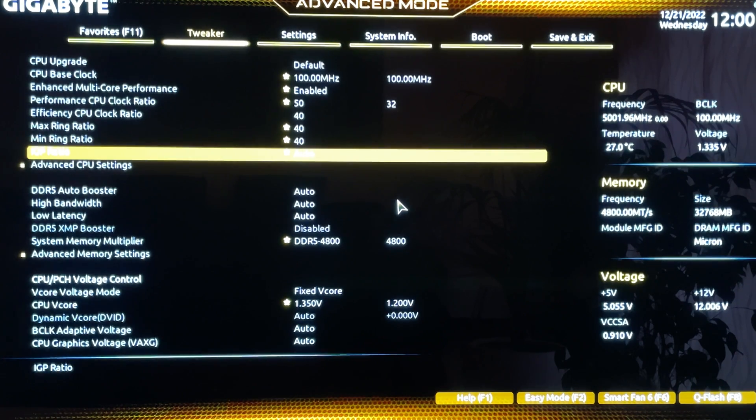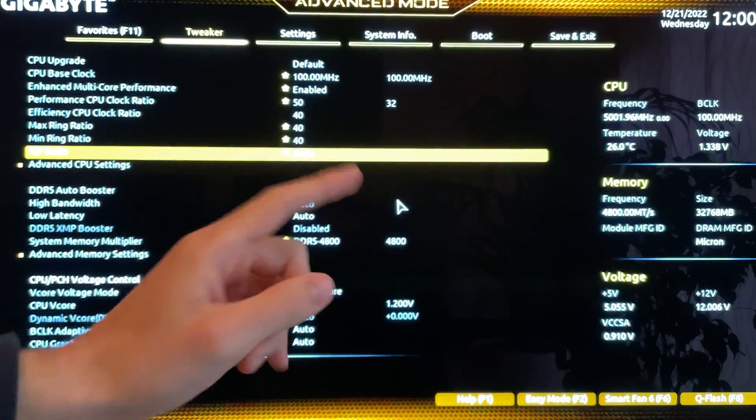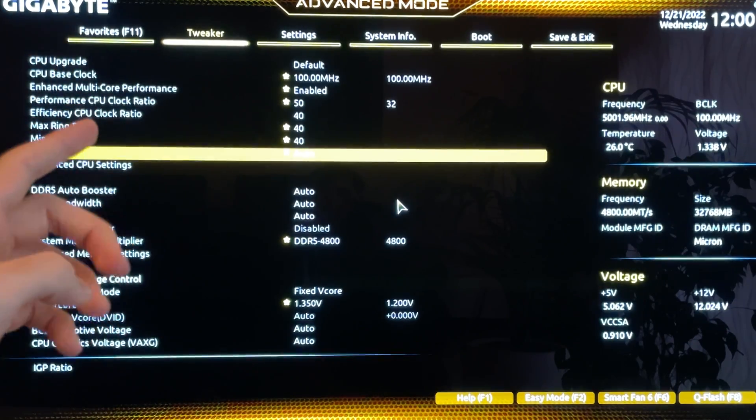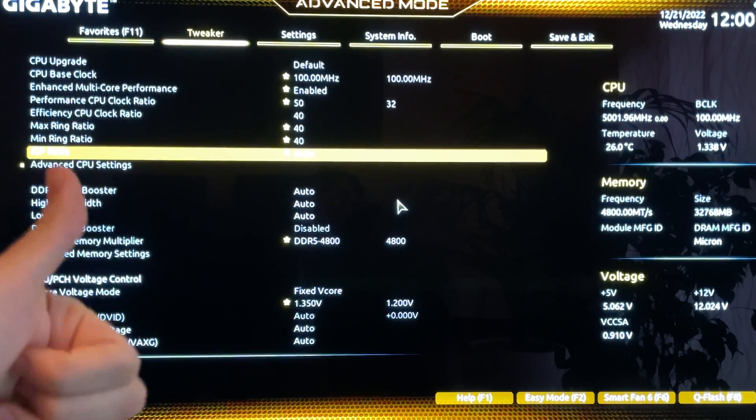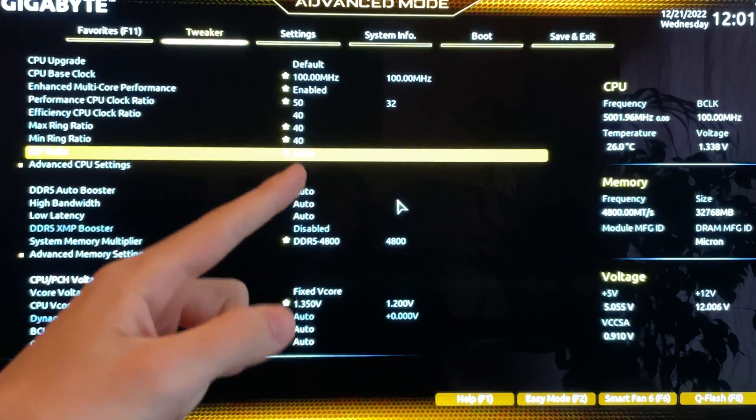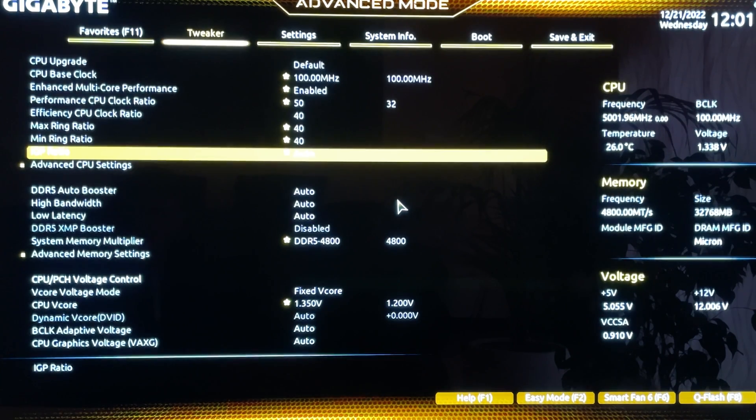We're using the DeepCool 360mm AIO — I have a full build video on my channel if you want to see it specifically. With a good 360mm AIO you will be fine, but overclocking this CPU really increases VRM temperature even on a good motherboard. So you need a case with good airflow and a good motherboard. This board is medium-to-low end, but we will make it work.